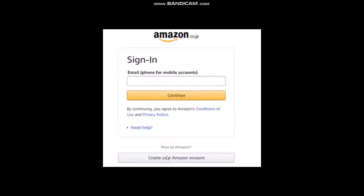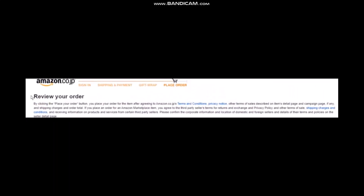Once you've checked everything, click on Buy Now. You'll be asked to log into your account. If you don't have an account, simply create one. Once you do that, sign in and click Continue. The next page will show you a review of your order — review what you are purchasing and check the shipping details and return conditions as well.